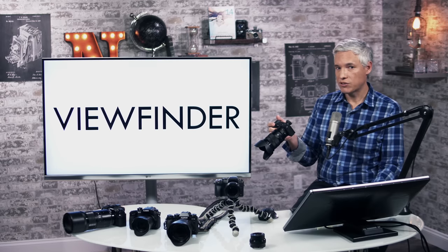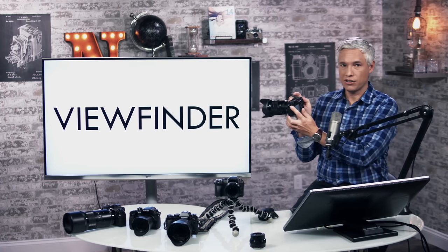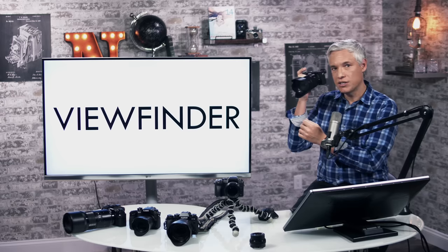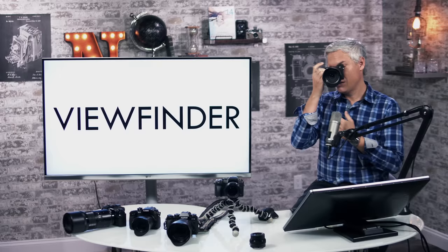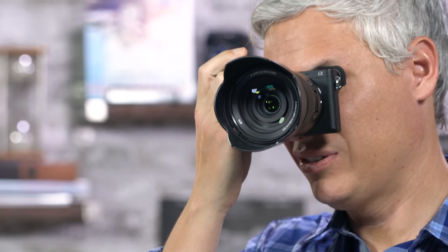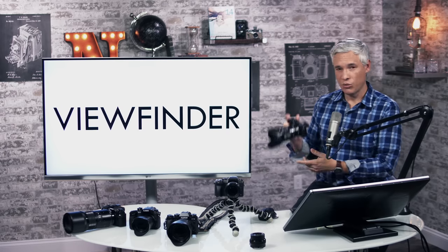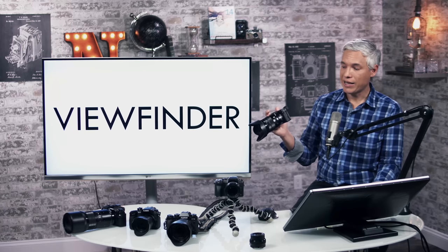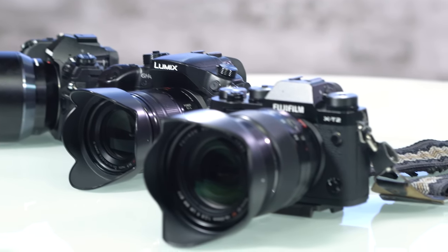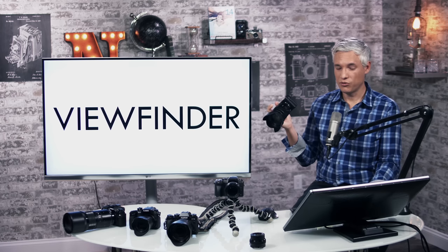The viewfinder is among the best for mirrorless cameras. I love the fact that it's on the left side of the camera like a rangefinder — that means it doesn't smash against my nose. If you use your left eye, it's almost impossible to use, so you might prefer a DSLR-style camera with the viewfinder in the middle. But for those of us who favor the right eye, it's absolutely great. It's not as crystal clear as the Olympus E-M1 Mark II or Fuji X-T2, but it is a good and usable viewfinder.